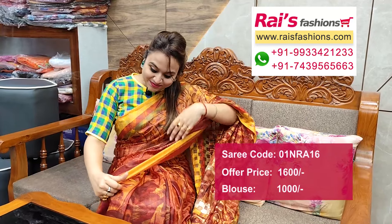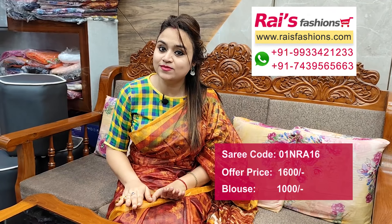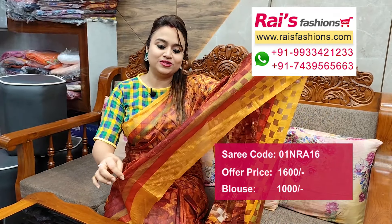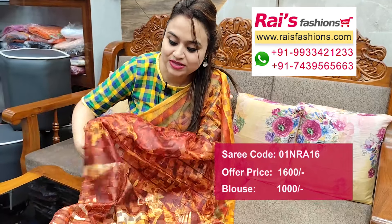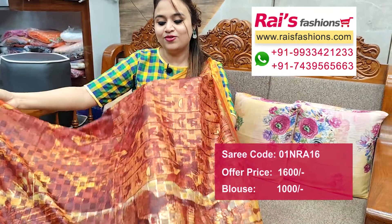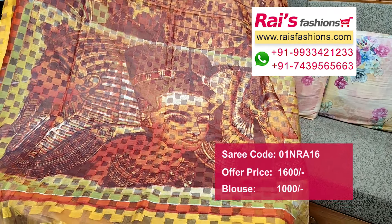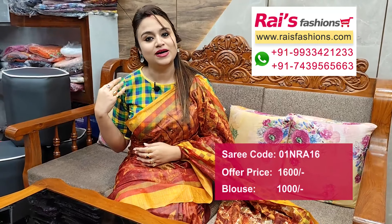Today I have draped a beautiful saree — same material, kota organza, soft body hugging material, all over printed, very lightweight and comfortable. Border portions and pallu portions fully self brocade design with highlighted printed one. All over pallu portions artistic printed design, fresh trendy looks — soft lightweight kota organza beautiful saree with designer blouse.